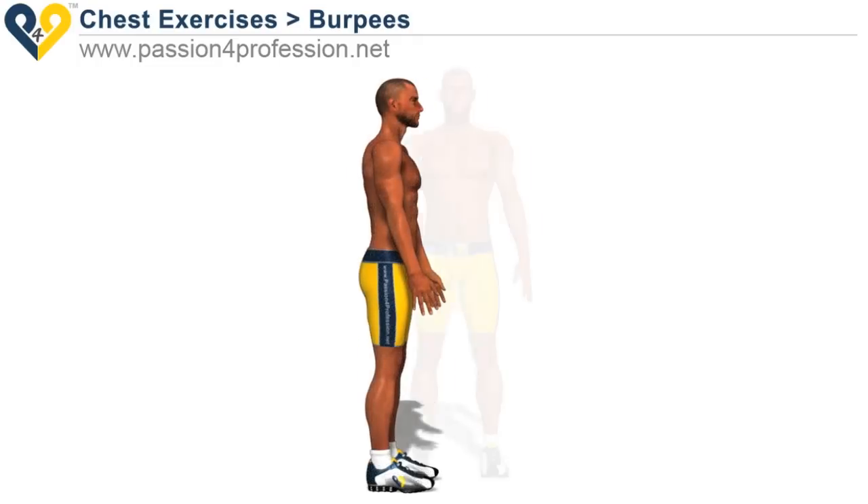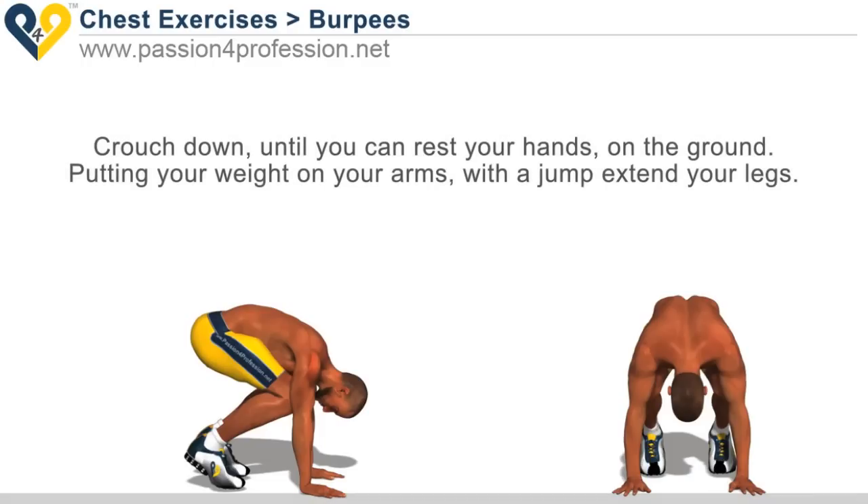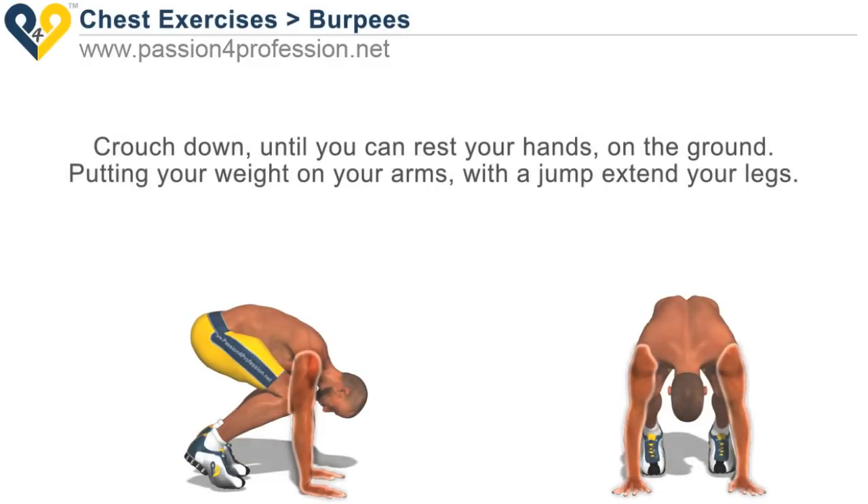Burpees. Crouch down until you can rest your hands on the ground. Putting your weight on your arms, with a jump extend your legs.